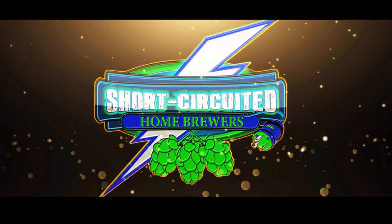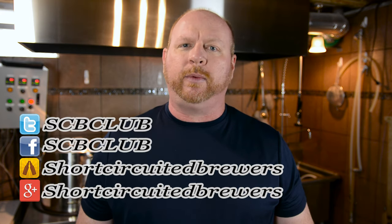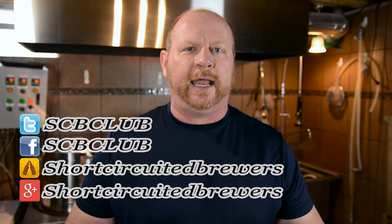In this video, I'm going to show you how to take actual measurements from your equipment and put them into Beersmith, and we're getting started right now. Hey everyone, Brian from Short Circuit of Brewers. Our channel is all about electric brewing — we do electric brew days, product reviews, and how-to instructional videos just like this one. If you're interested in electric brewing or want to see some product reviews, consider subscribing.